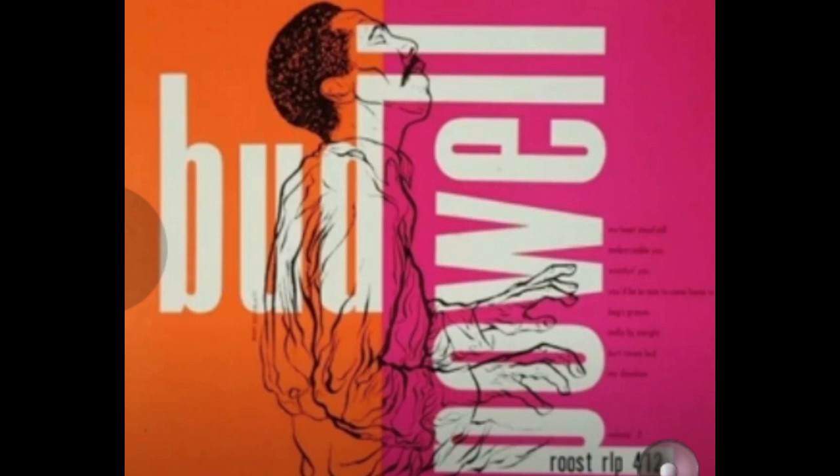And here's Bud Powell playing. Also, let me know if you like this format, and maybe I'll make some more of these short, sort of spontaneous videos. Anyway, that's all for now. Thanks very much. Take it easy.